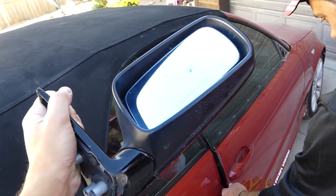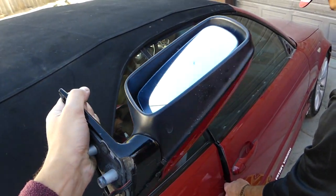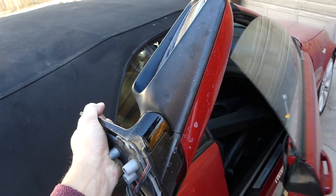Installing the mirror is in reverse order of how we took it apart. Thank you guys for watching, please subscribe, and many more videos to come on the channel.